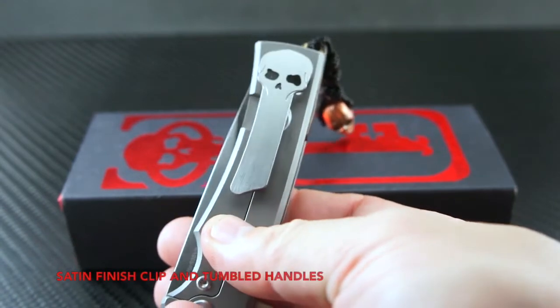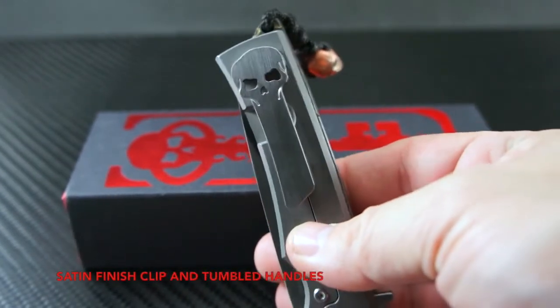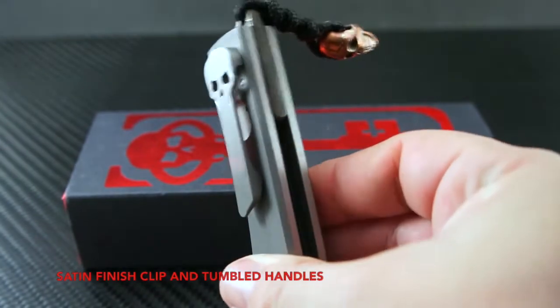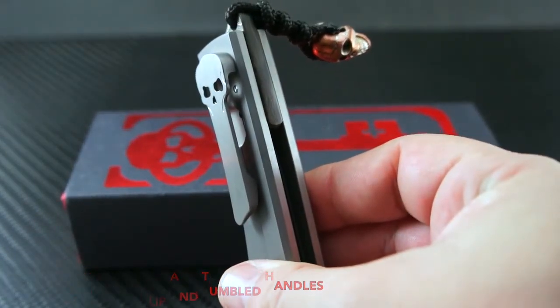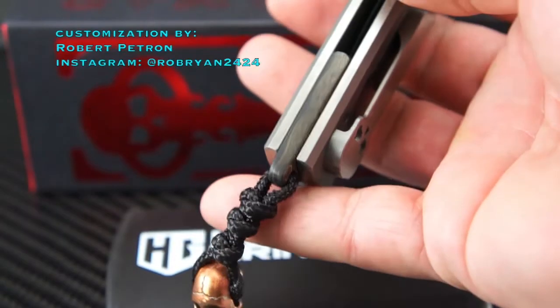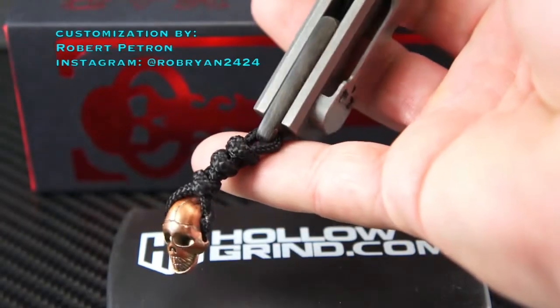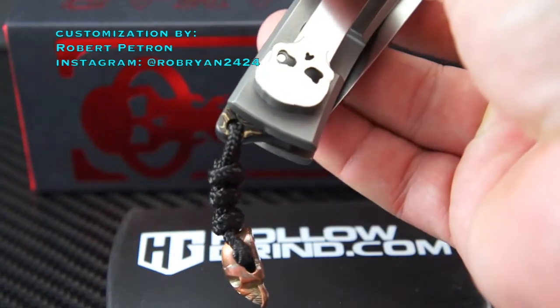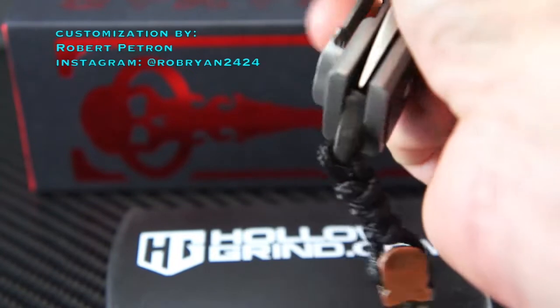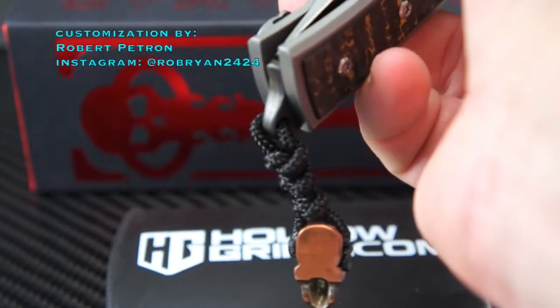The pocket clip has also been hand-rubbed satin. Robert has been customizing knives for many years and has perfected his lightning-quick and effortless deployment tune-up on countless full customs and productions. His upgrades are as useful as they are beautiful — he always finds a way to aesthetically add a little something that really stands out.